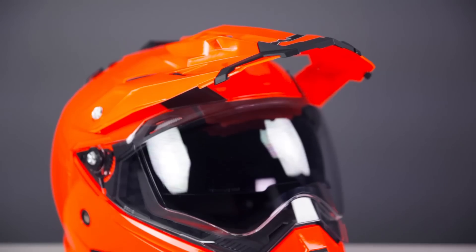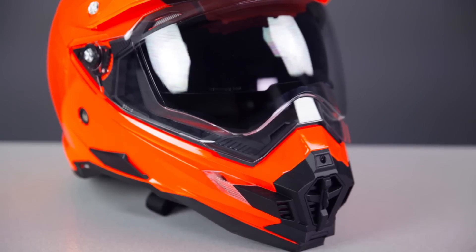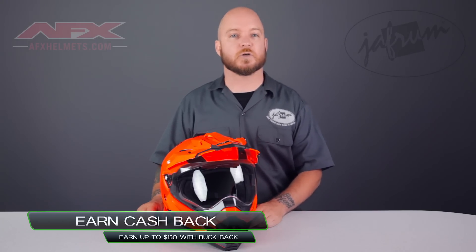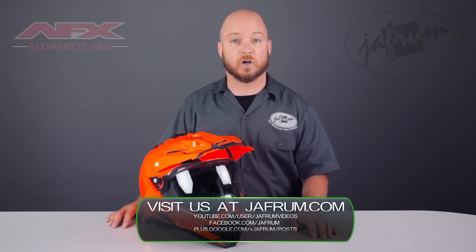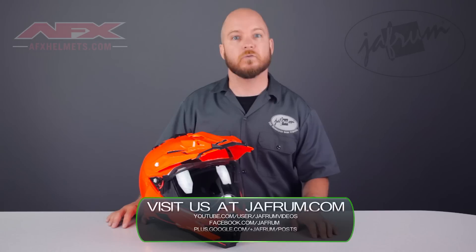The new AFX FX41DS Dual Sport Motorcycle Riding Helmet is a fantastic new addition to the AFX line. It's perfect for the rider looking for a highly breathable, value-priced helmet for the street with a little dirt mixed in. Thanks for joining me for a closer look. To see more AFX, subscribe to Jafrum on YouTube, click the link below to go to our website, and direct your questions to the comments section of our videos. Click the live chat icon or give us a call at 1-877-GO-HELMET. Like us on Facebook for daily deals and rider news, and remember — when it comes to our customers, we'll ride the extra mile.